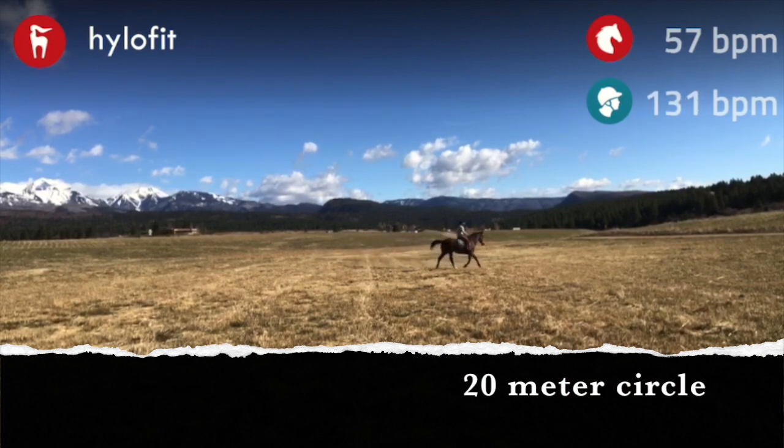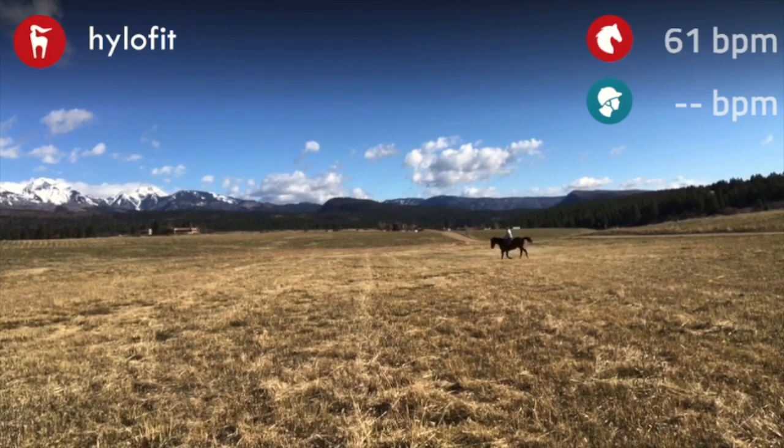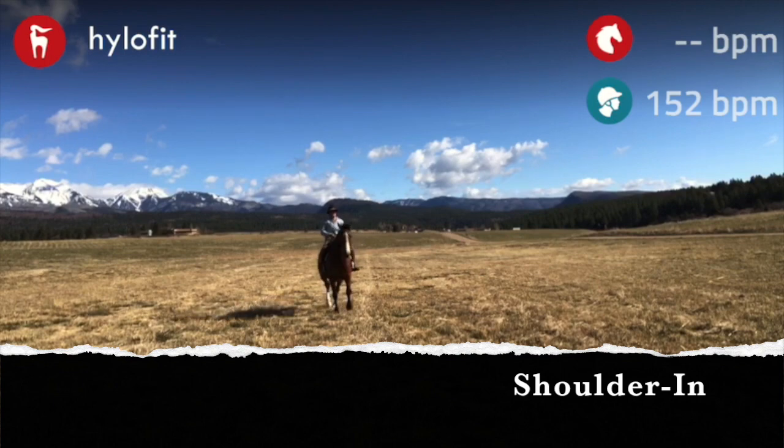You get a new outside rein, and that's what makes the horse supple in its back. Here I'm doing a 20-meter circle, just moving him out a little bit. When I'm in the field riding my trot circles, I'll do a little spiral in, spiral out. And here I rode him from the circle to another shoulder in, down the center line.